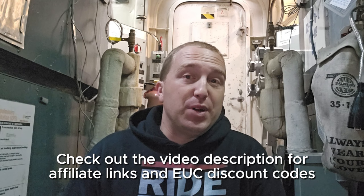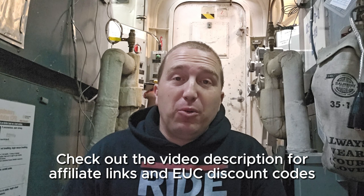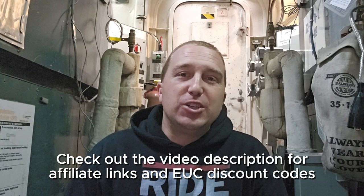I'm most excited about the Xtreme 30 and the possibility of 168-volt wheels. As always, thank you for joining me. Make sure you hammer that subscribe button if you haven't already, and check out the description for some discount codes on your next EUC. Thanks for joining me, and I'll see you next time.